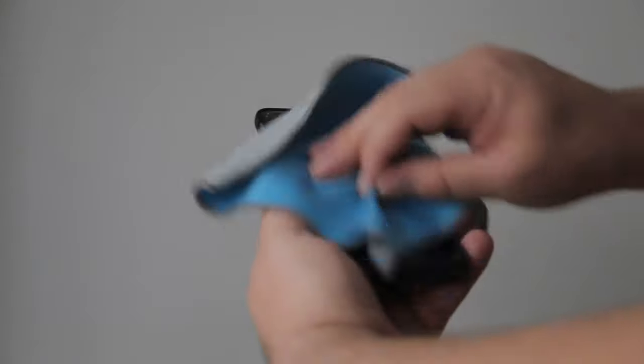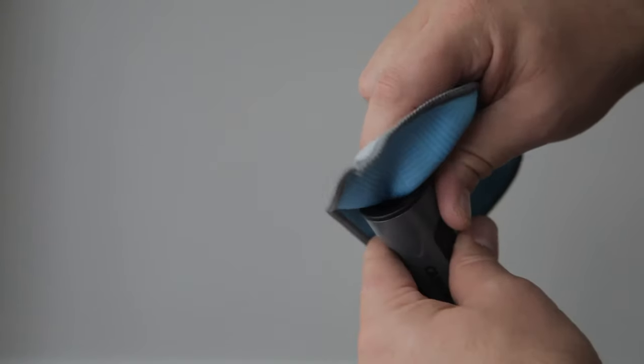They remove smudges, fingerprints, dust, and debris. It's double-sided for cleaning and polishing. You clean with the plush side, polish with the silk side.